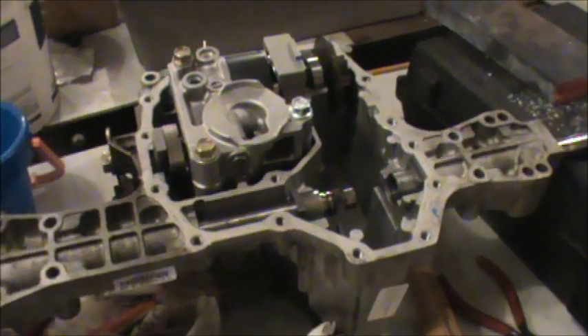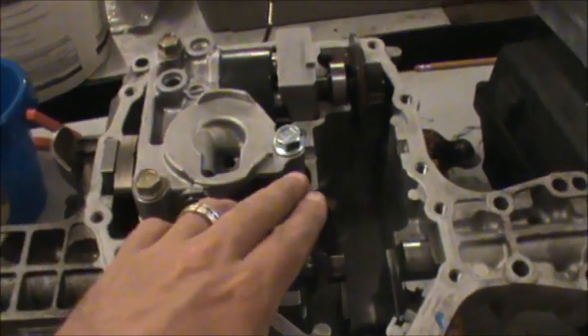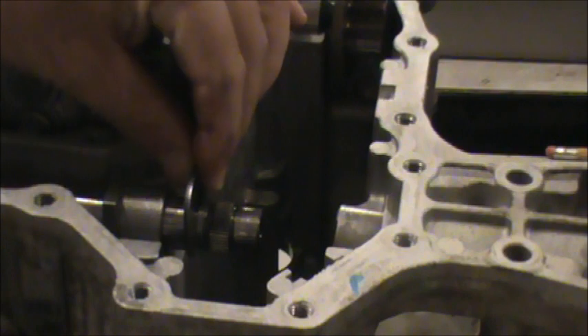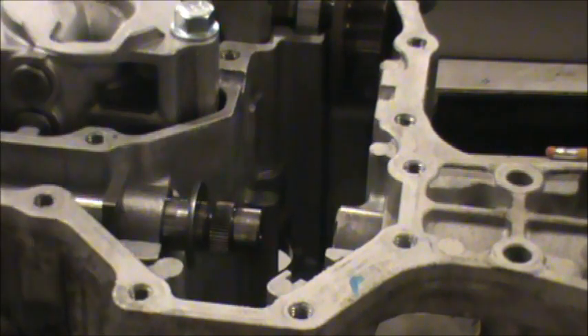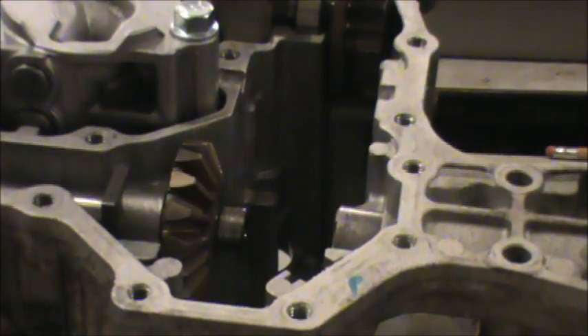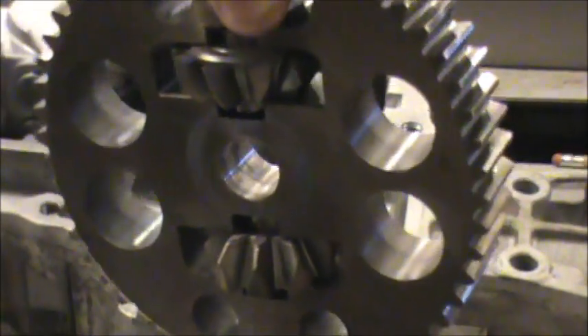We got all the parts and the synthetic 5W-50 oil and we're ready to install it. I had a broken bolt which is now replaced. There's a clip that goes in the track here, and I'm going to slide this guy back and put on one of these spline gears. I have the differential with both spider gears already inserted in it.